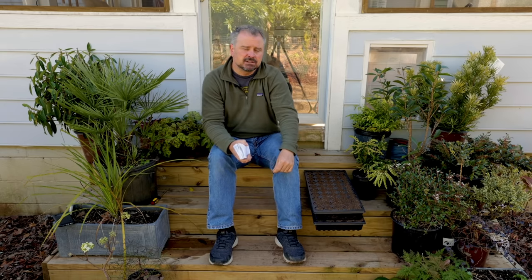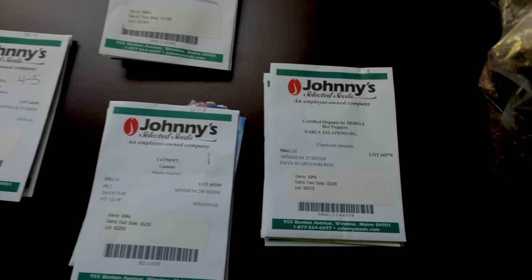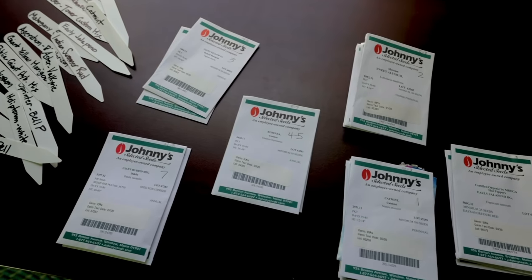If it says it takes six to eight weeks or four to six weeks for a transplant to be ready to go in the ground, I can just back that off from April 15th. Here I am, March the 4th, shooting this video. I'm about six weeks — approximately a little less than six weeks — from my frost-free date. So I'm going through all my packets that are six weeks on transplants and picking those things out to start today. That's how I go about it.